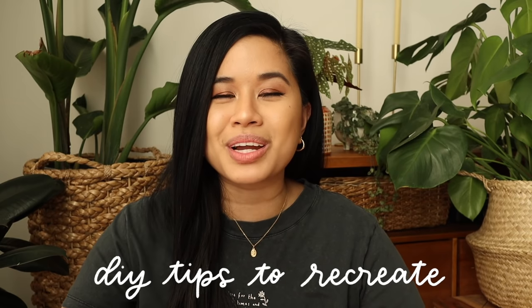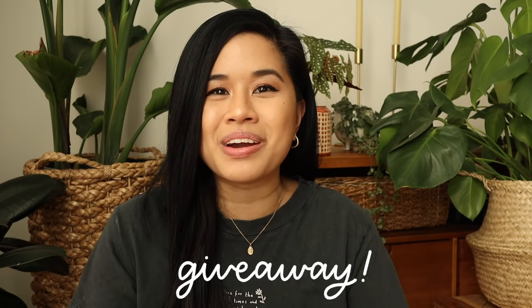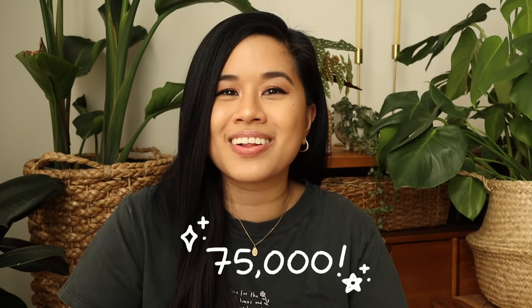Before we jump into that, I also want to mention that we have a giveaway at the end of this video. We reached 75,000 subscribers on this channel and I am literally in awe. I just want to thank you guys so much for supporting this channel — it's been an incredible year. I actually started this channel about 10 years ago and it was always my dream to have a YouTube channel to share things that I loved. I'm really happy that I came back about a year ago and stuck with it. I am just so incredibly thankful for your support, so to show my gratitude I wanted to do a giveaway — make sure you stay till the end to participate.